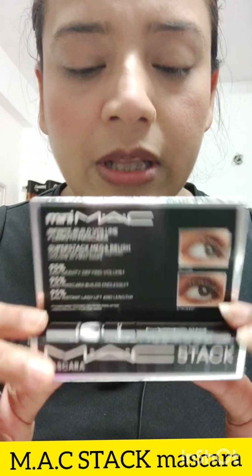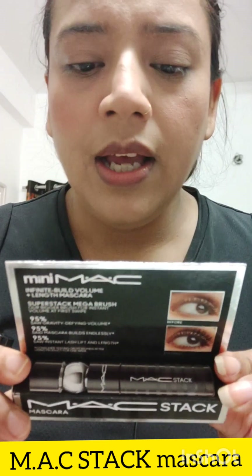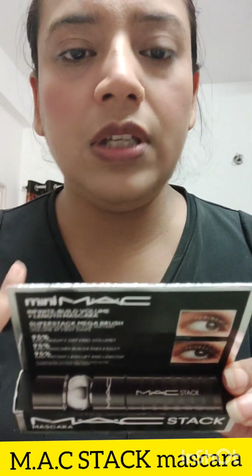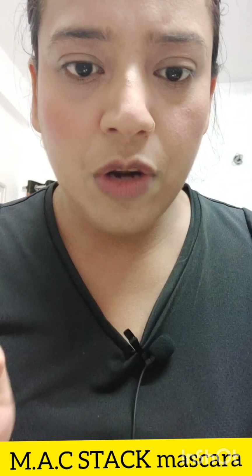This is priced at 1900. You get a product quantity of 8 ml, which is good, and it has a shelf life of 36 months. The packaging has a shelf life of 3 years. That's the basic information.